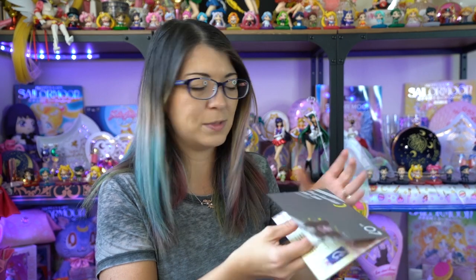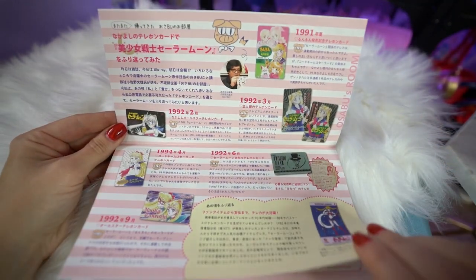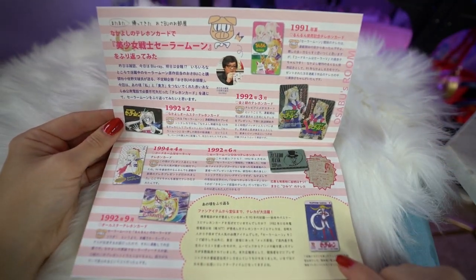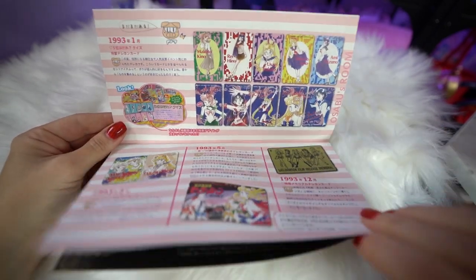One of the cool things that Japanese members get from the fan club is the official fan club members-only special issue. They do these volumes, these special issue magazines. Each of them is themed in some different way, and inside you'll find a whole bunch of information about Sailor Moon, the fan club, and sometimes there are interviews too. While I don't have my phone handy to translate this, it looks like it has information about previous membership cards, possibly from the early 90s.